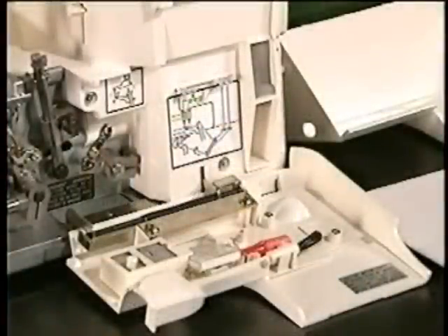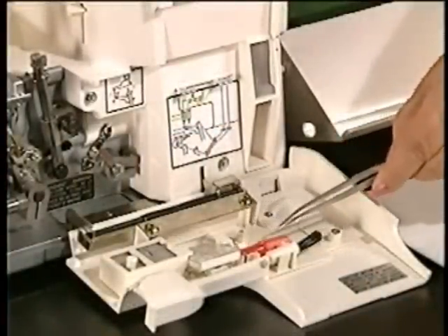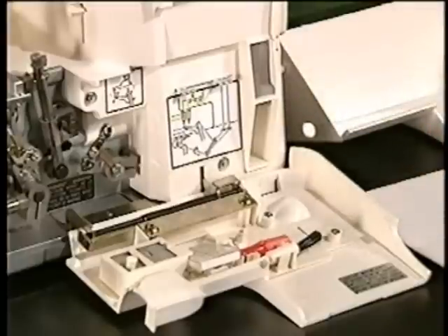Your Jaguar Epic Lock comes with all the accessories you'll need, such as a pin cushion, extra needles, a screwdriver, a dust brush, and more.